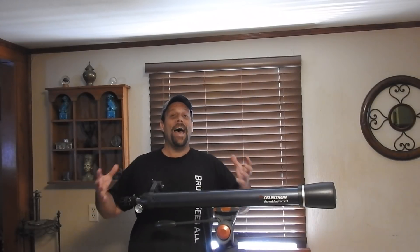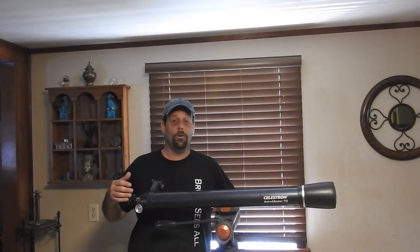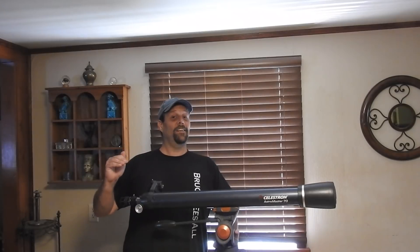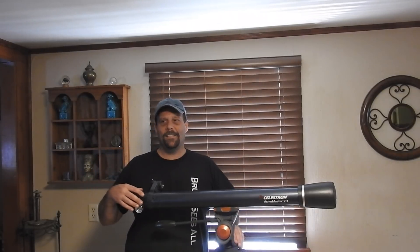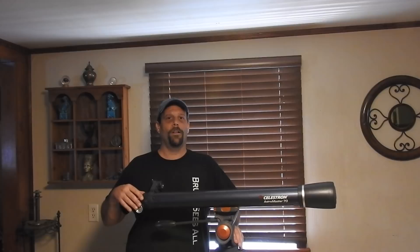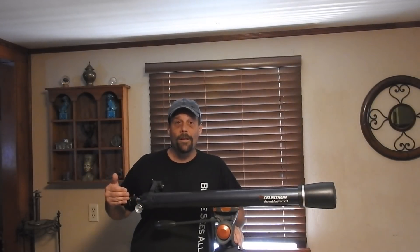A solar imager isn't that expensive. You can get one for $250 to $350 Canadian dollars. In the States, I guess around $200, maybe $225 to $250 for a solar imager. Here in Canada, it's about $300 to $350 for a good enough one. I have a 5-megapixel solar imager.